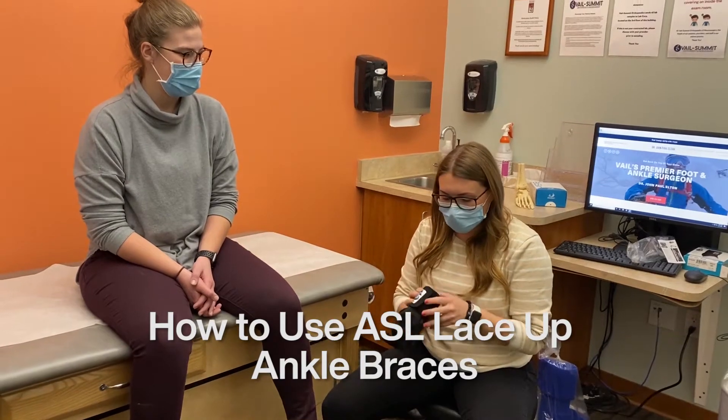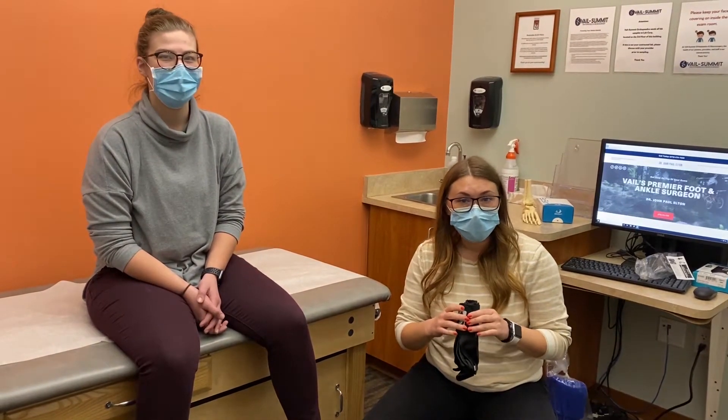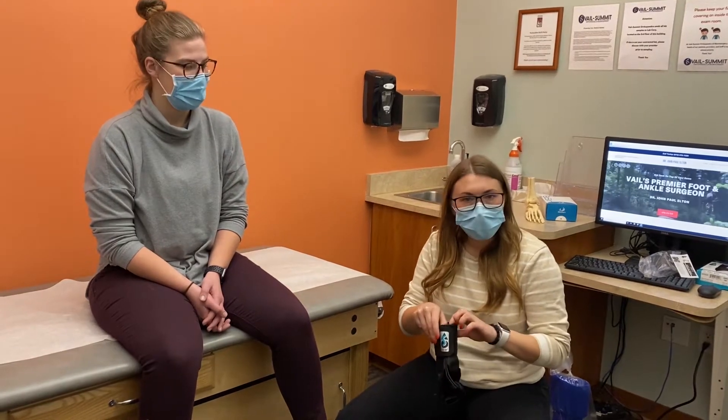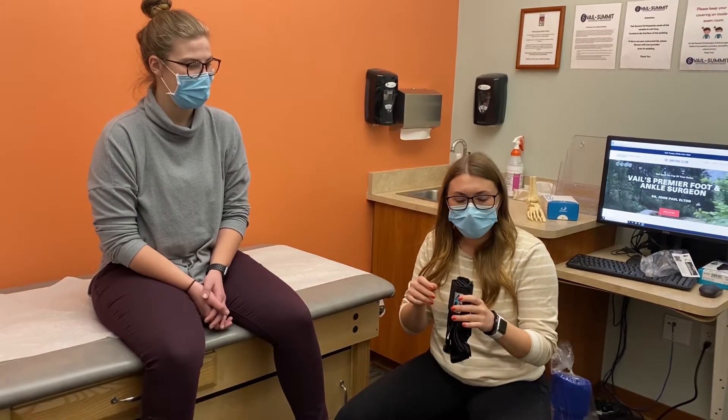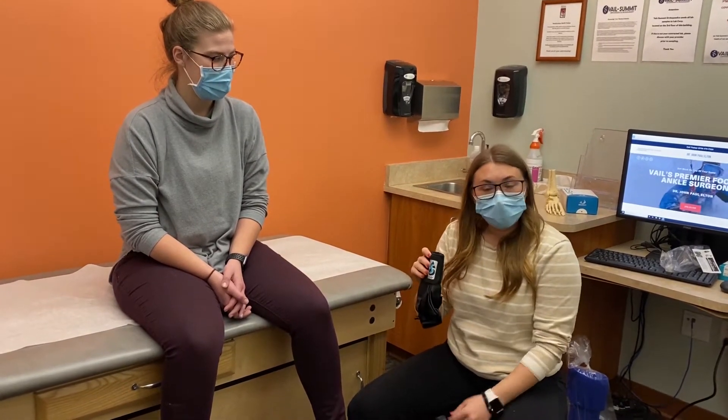These are typically used if you're transitioning out of a boot after a fracture or an ankle sprain, usually with activity, but we do have a tendency of keeping you in these a little longer as you start to wean out of your boot. So we're going to give you a little how-to instruction.